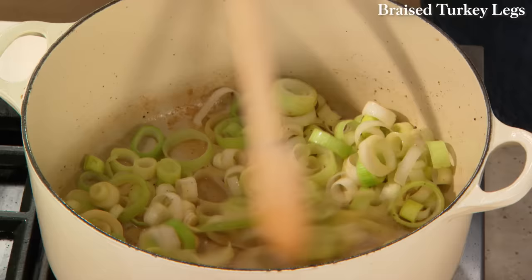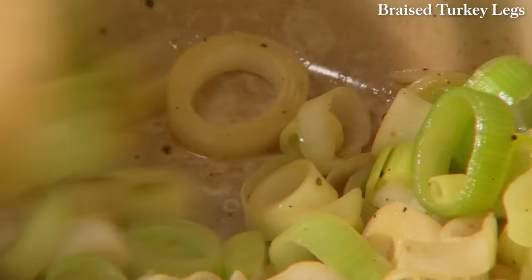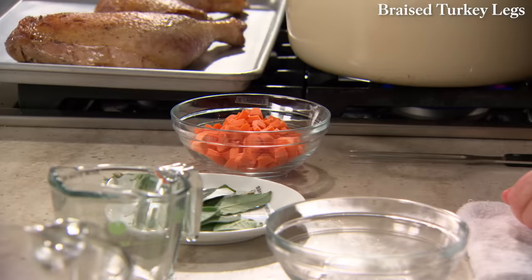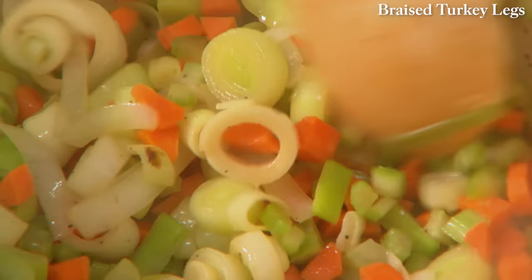Cook these until they just start to get a little translucent. The best cuts of meat for braising and stewing, by the way, come from harder-working muscle groups like legs, shoulders, breasts, and neck areas of the animal — these have more collagen which helps keep the meat nice and tender. Now add your celery: two ribs cut into quarter-inch dice, and two carrots again cut into dice. This is like a mirepoix — the Italian sofrito — a flavorful addition to any braised meats.